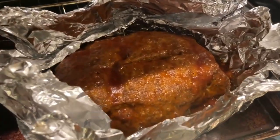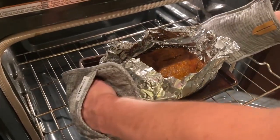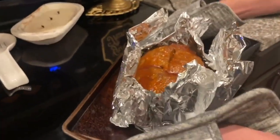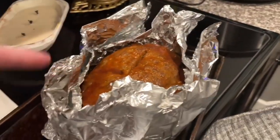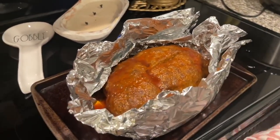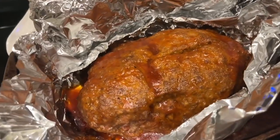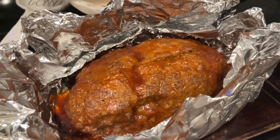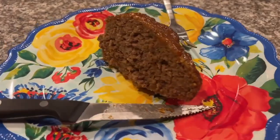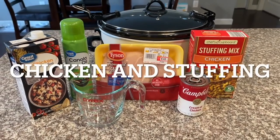It looks really good — we're taking it out of the oven. We cut a little slit in there just to make sure it was cooked all the way through, and it was. It looks so moist and delicious. If you've never made meatloaf in the crock pot before, I highly recommend it. I didn't think it was going to turn out well the first time, but look at this piece — absolutely delicious.